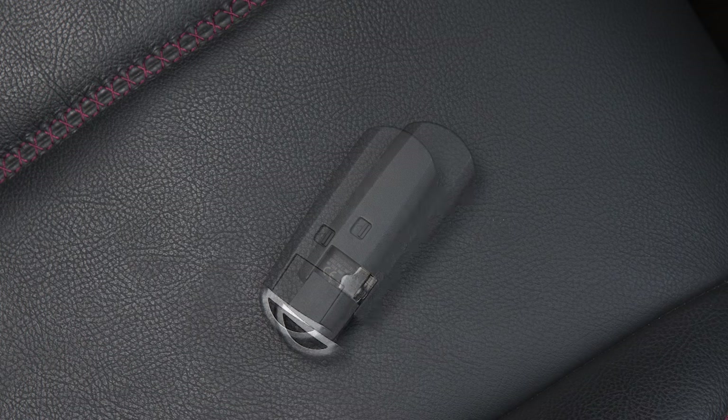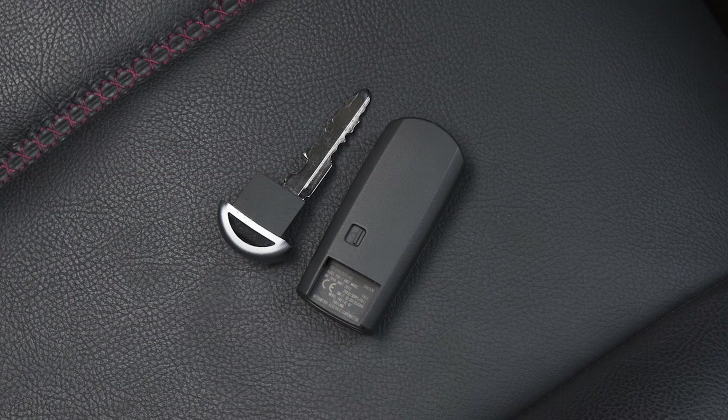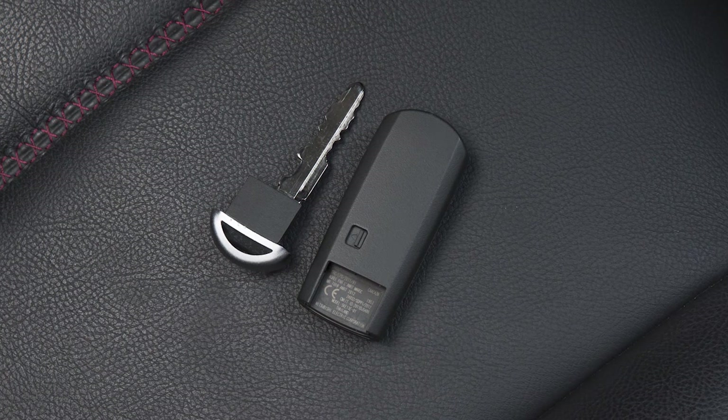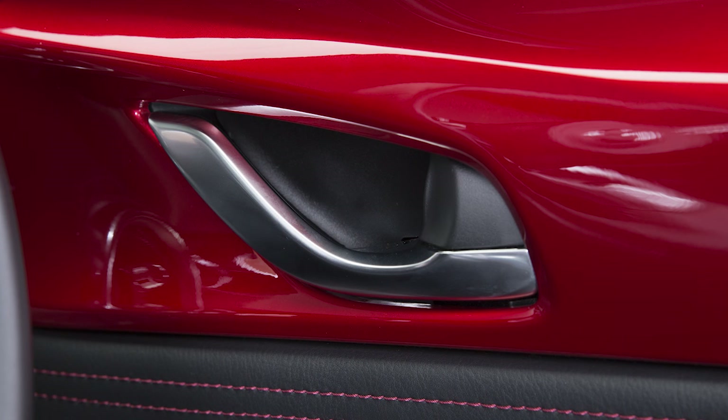There is a manual key that can be pulled out of the back of your transmitter. It can be used to manually lock or unlock all doors using the lock cylinder on the driver's door. Turn it toward the front of the vehicle to lock all doors and the boot lid, or toward the rear of the vehicle to unlock them.